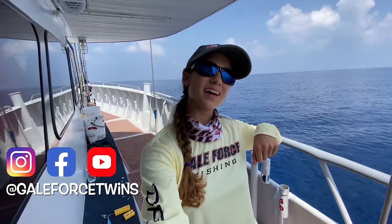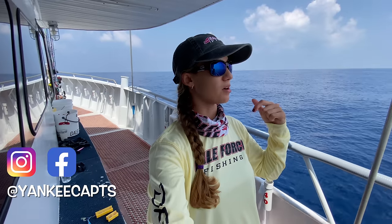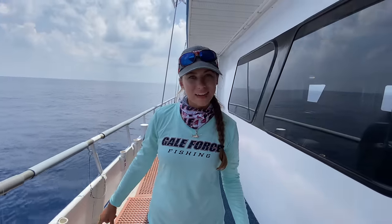Hey everyone, my name is Emily, welcome to our channel Gale Force Twins. Say hello, Amanda — what's up guys. Today we are at Pulley Ridge, which is 100 miles into the Gulf of Mexico off of Key West. We're fishing on the Yankee Caps. We've been fishing for days on end — it's four days, three nights. We always lose track of time when we're here; I couldn't tell you what day it is or what time it is.